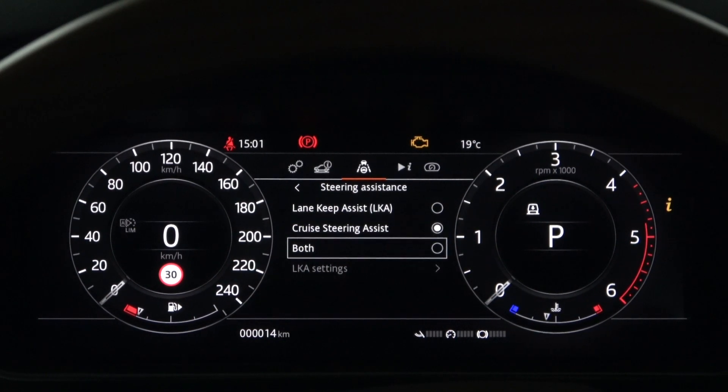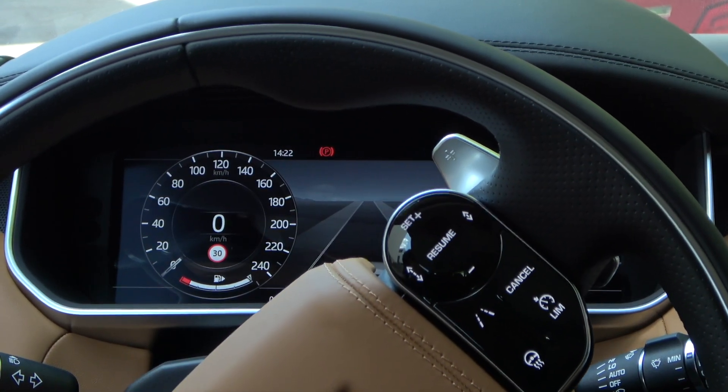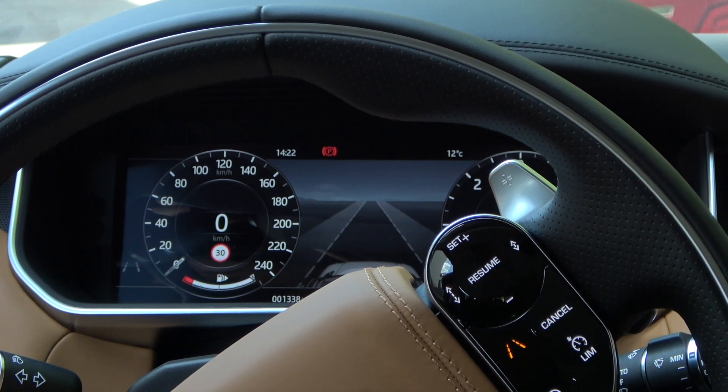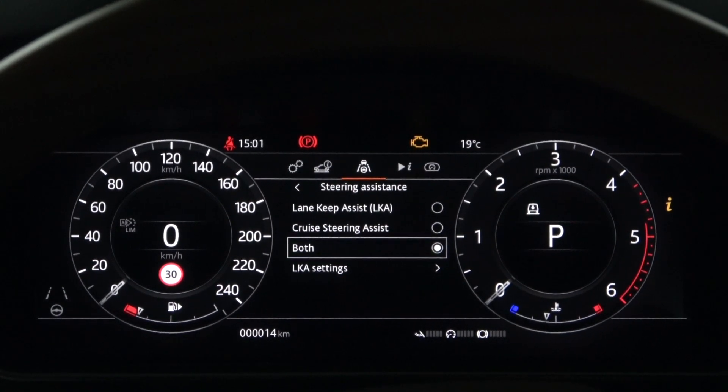Each can be activated individually or all at once. Once you have activated all three steering assists in the instrument panel menu, you must finally activate them by pressing the Lane Departure Warning System button on the right side of the steering wheel. The Lane Keep Assist and Cruise Steering Assist gray warning lights are now visible in the lower left corner of the instrument panel.